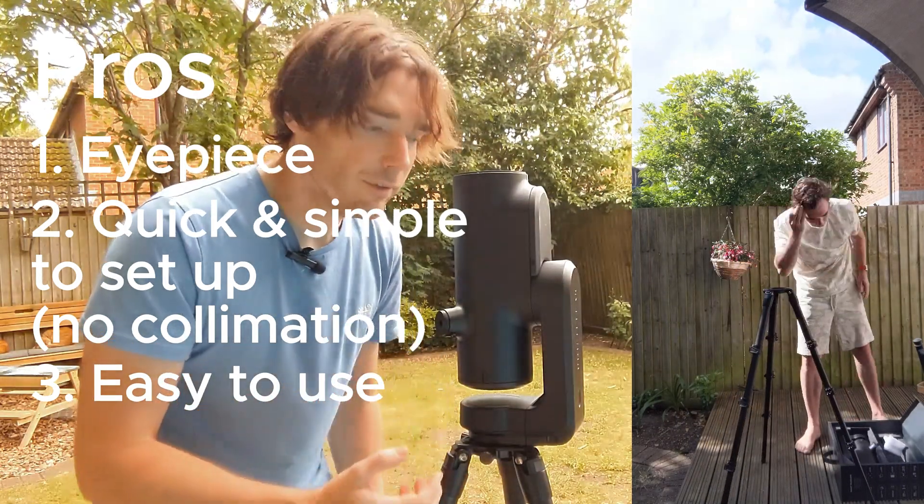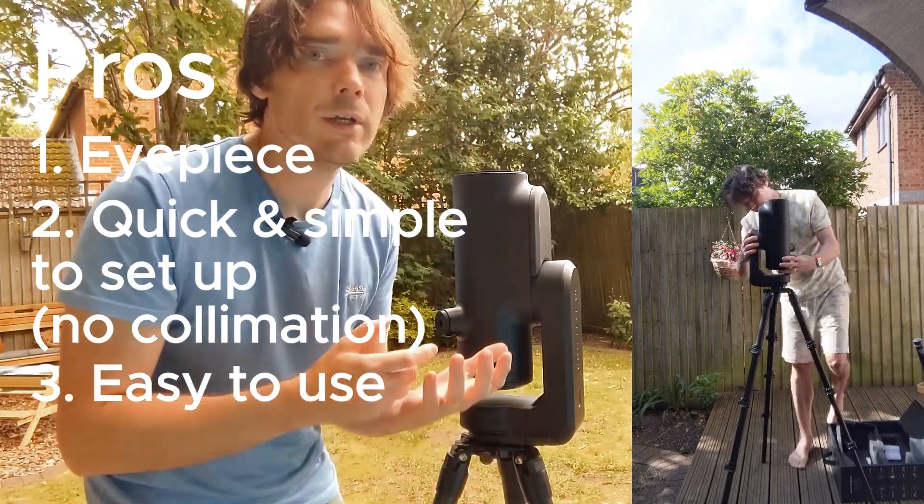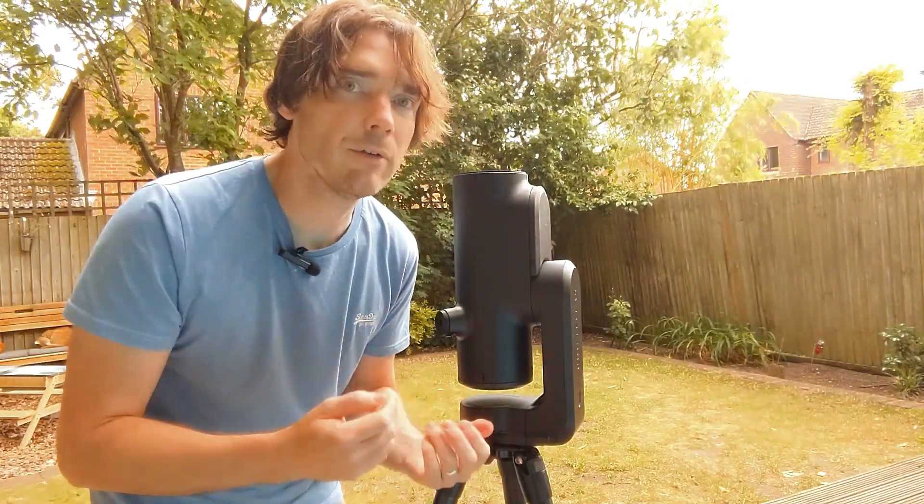It's ridiculously easy to use. You extend the sturdy tripod, you sit it on top, you press the on button, you connect it to your phone, and it's there. The app is really slick and easy to use — very intuitive.